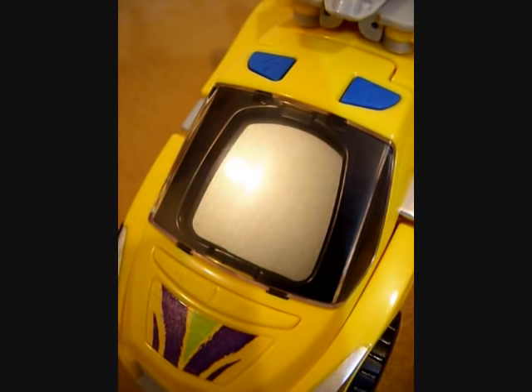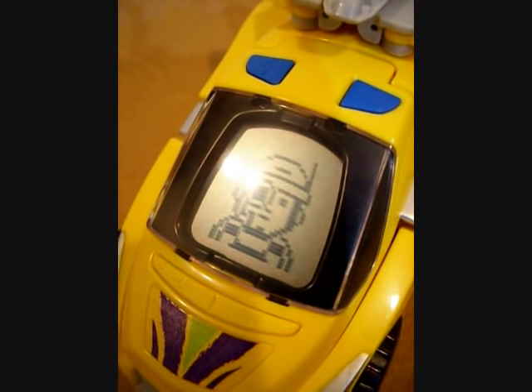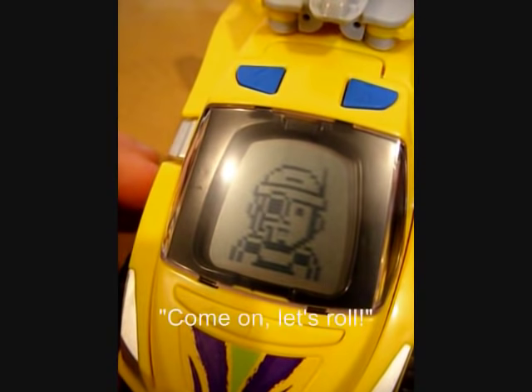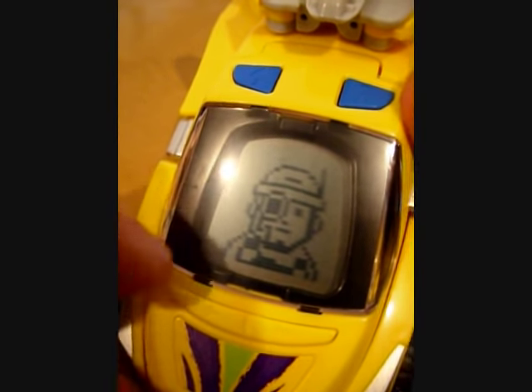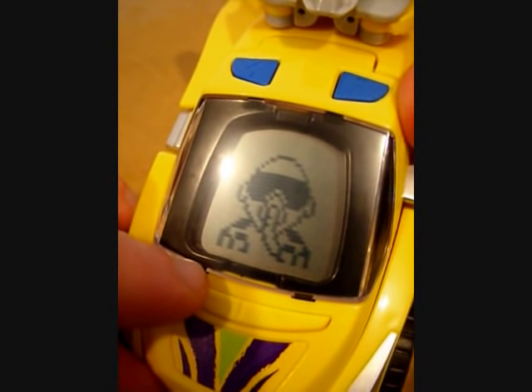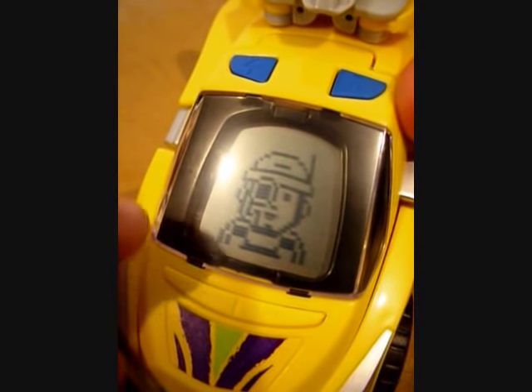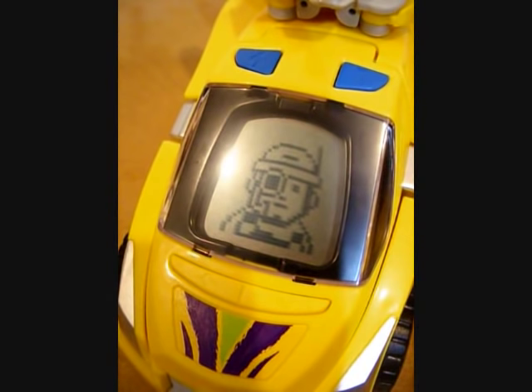Me? Not so much. Pressing any of the four buttons around the screen will activate Ton. He has three drivers available to him, each with its own animations and animation reactions, but the sound effects are more or less the same.